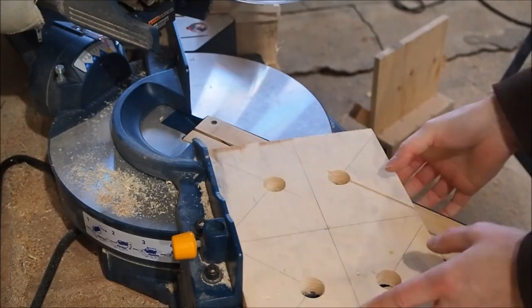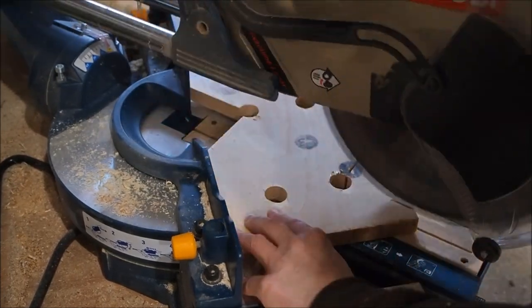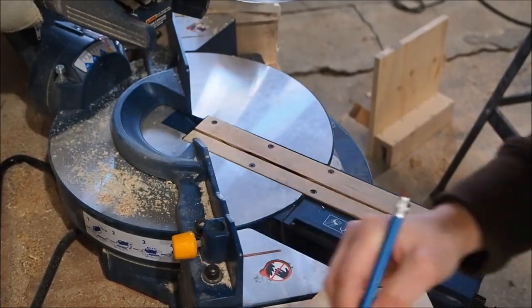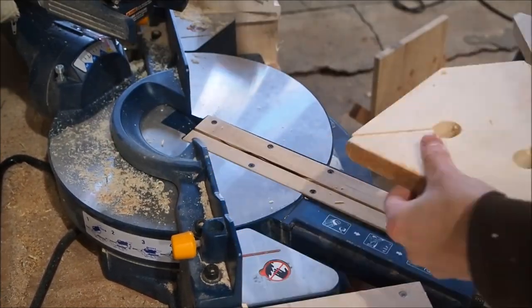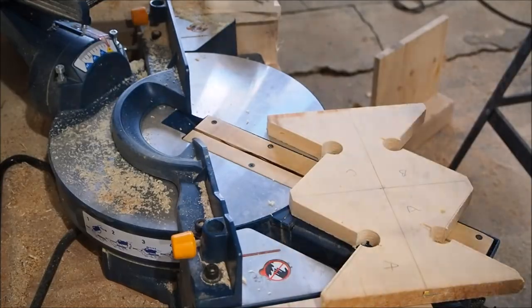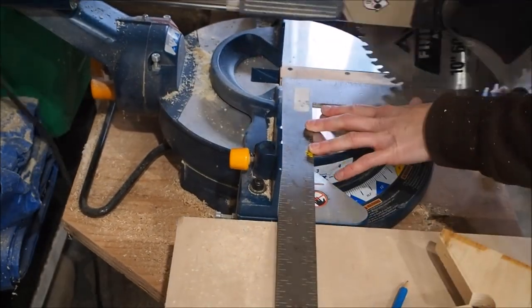It's really important when you're cutting 45 degrees for this — make sure your 45 degree is accurate, otherwise it's just going to throw your whole frame out of whack when you use these clamps. After I cut 45 degrees I set it back to 90 degrees and cut the pieces into four.